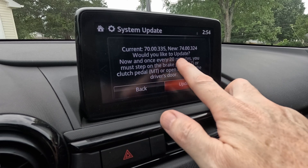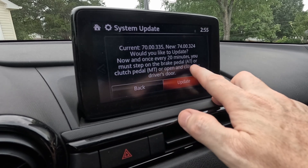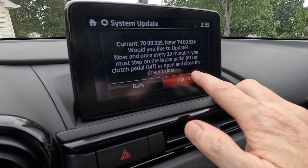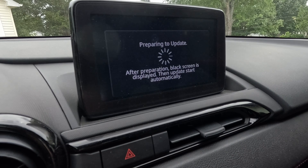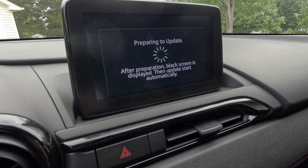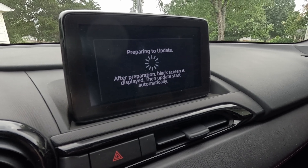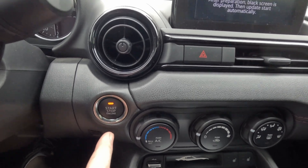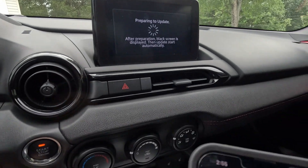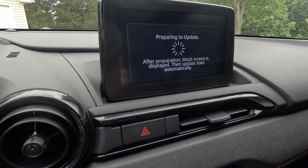It shows current and new versions — would you like to update? Note that once every 20 minutes you must step on the brake pedal for automatic, or the clutch pedal for manual, or open and close the driver's door. Hit update. Key things here: you cannot lose battery power, and do not press the start/stop button — you have to let it run. It could take up to 40 minutes. I've started a 20-minute timer.